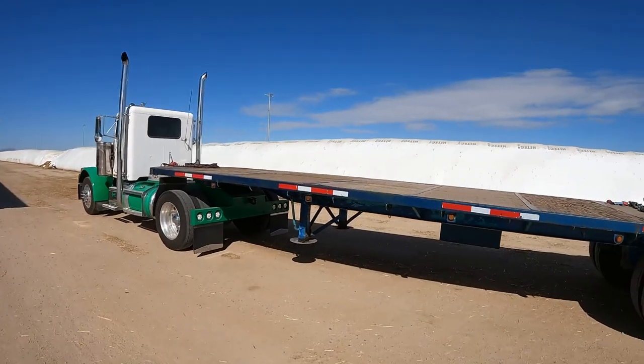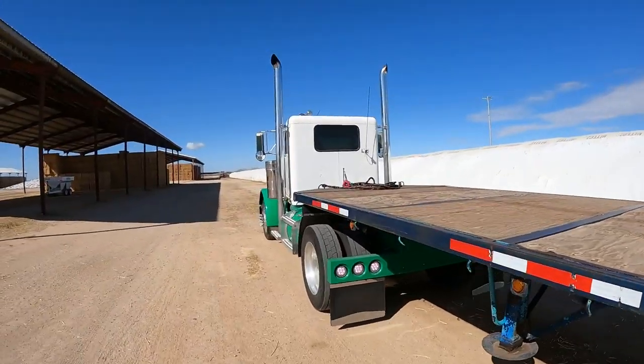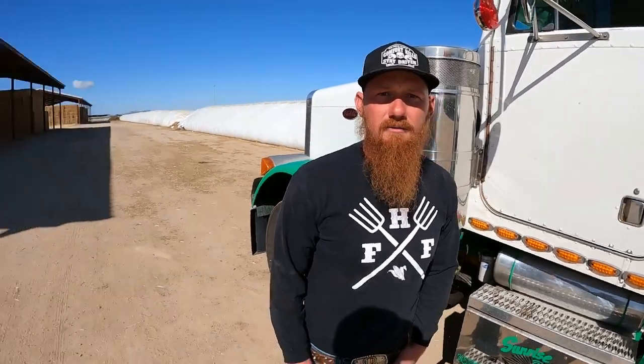I'm going to throw this camera up on a pole so you guys can watch this process. Wyatt, you want to say hi? 'What's up Trevor?' 'Hi everybody.' Wyatt Hatch, Hatch Family Farms, Taylor, Arizona — tell them a little about yourself. 'Fifth generation farmer in Taylor, Arizona. We grow alfalfa, silage corn, grain corn, vegetables, we run a little feedlot operation, and we sell hay and grain Monday through Saturday from 8 to 5.'